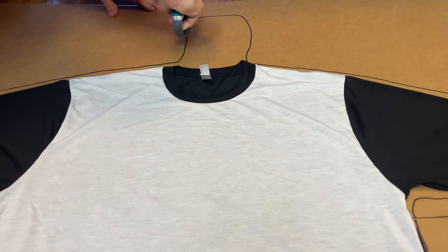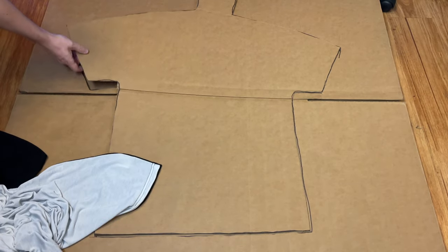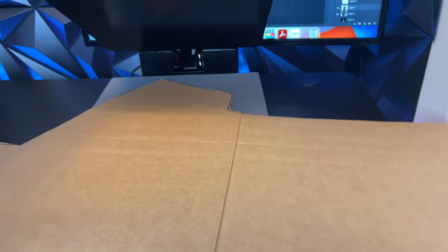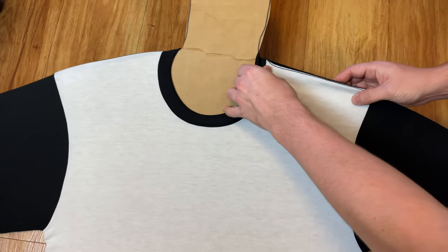Cut the neck area as shown. The next step is to heat press each side of the cardboard to flatten it — when we press our image, we want everything to look equal. After this, put the cardboard inside the shirt.